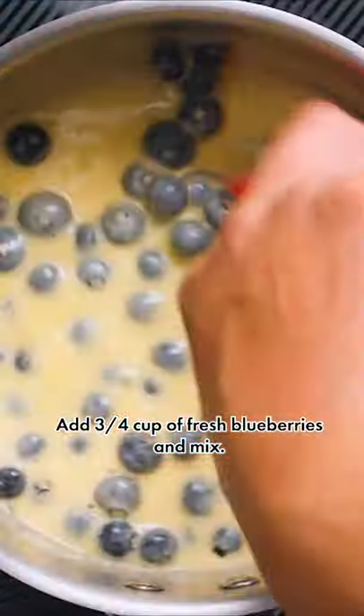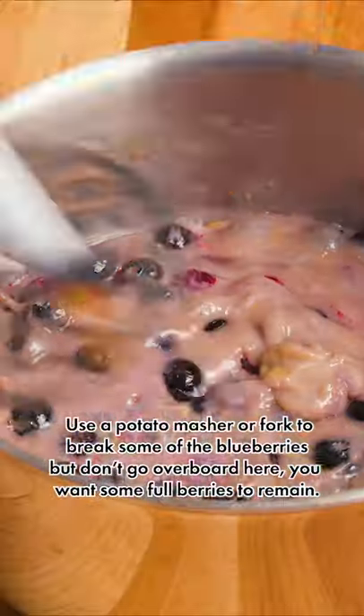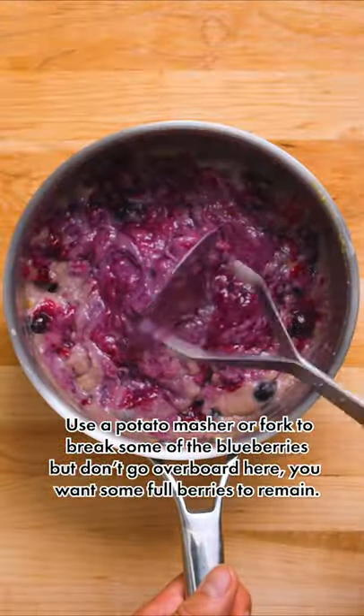Add three quarters of a cup of fresh blueberries and mix. Cook for about five minutes until the mixture has thickened significantly. Use a potato masher or a fork to break up some of the blueberries, but don't go overboard — you want some full berries to remain.